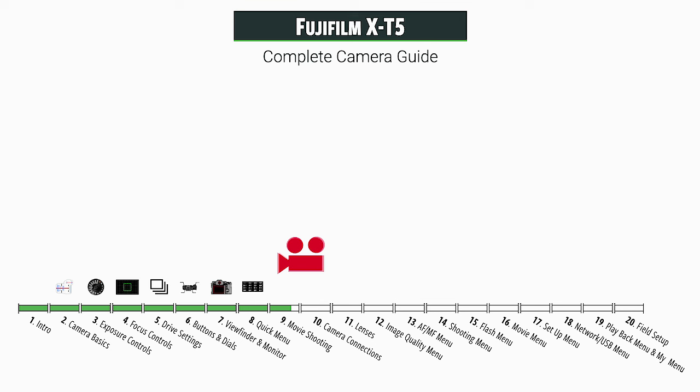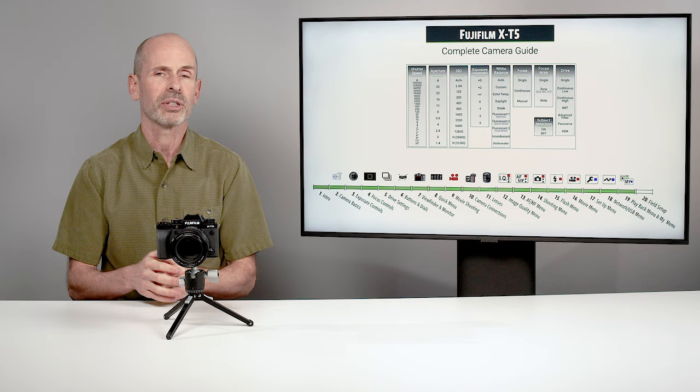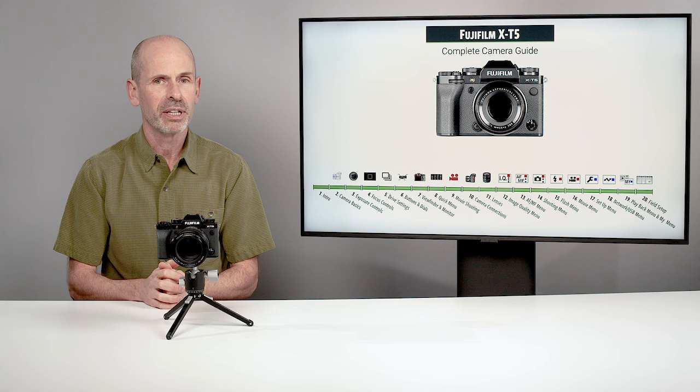We'll take a look at everything that plugs in and hooks up to the camera through the camera connections. We'll take a quick look at the Fujifilm lenses and some recommendations I might have for you. Then the remainder of the class is where we go through the menu system — there are a number of tabs and we'll go through each one to let you know how to set up each item. Finally, we end up with the field setup guide, which is where I talk about how I would actually set the camera up in the real world. So that is your complete camera guide for this class — we're going to be covering pretty much every nook and cranny this camera has to offer.